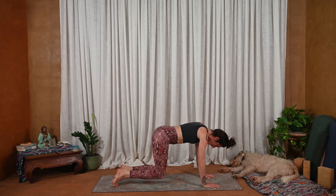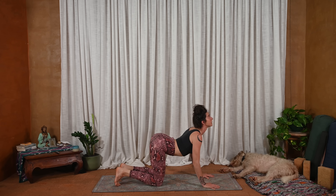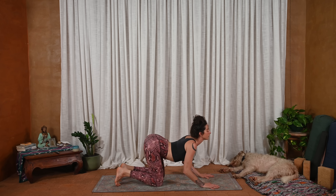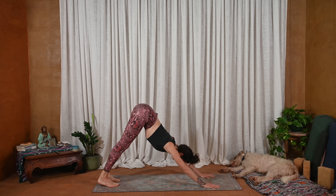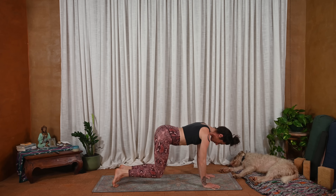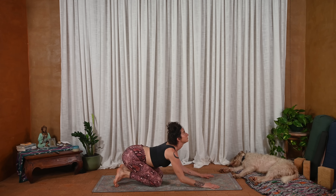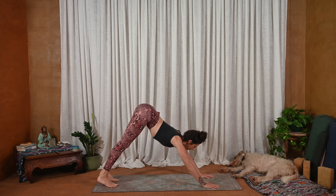We're just moving back and forth. And then inhale, lift heels slowly, knees drop, belly falls, heart opens, throat opens. Softness in the elbows. Continue to move like this at your pace. Long breaths. Couple rounds at your pace. Any variation you'd like to add.